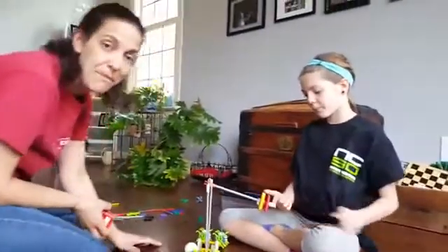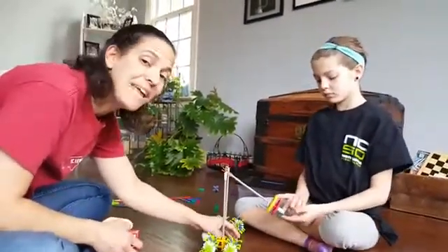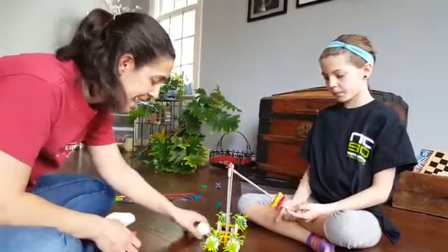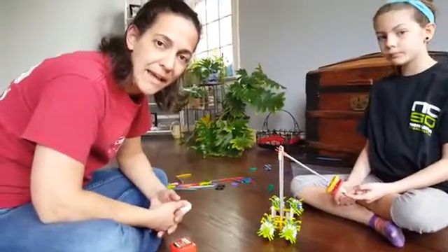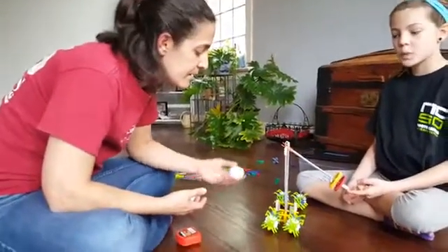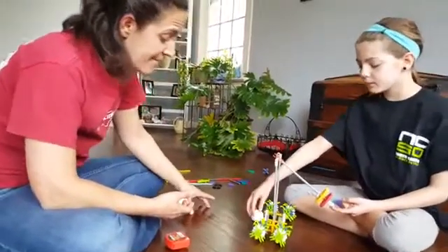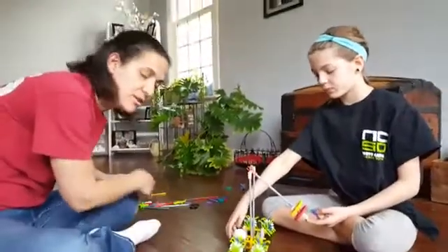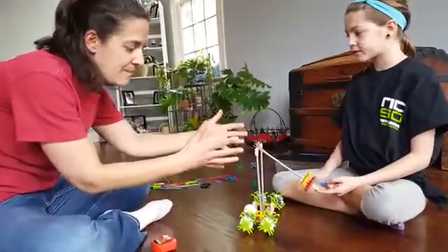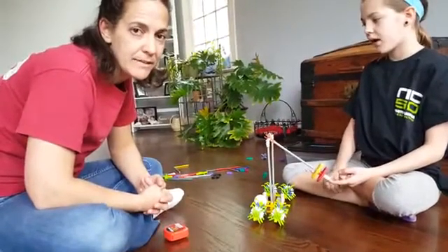This is meant to be a mini golf event, so you cannot build a track. There cannot be a track that the ball just rolls down and rolls into the cup — there's not much scoring and accuracy to that. If you still have a track of any kind, you'll need to modify your device. The ball can't follow a track to the cup; it's got to be on its own. Spend your time making it precise rather than following a track through your device.